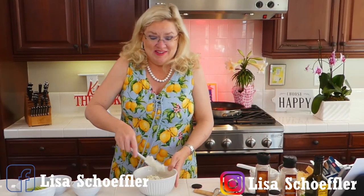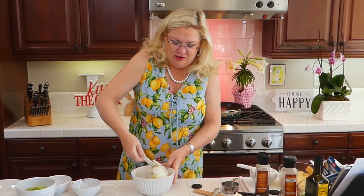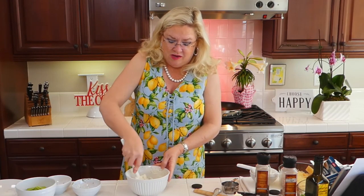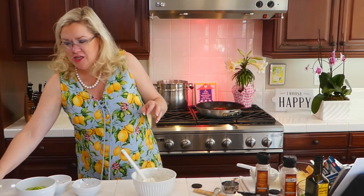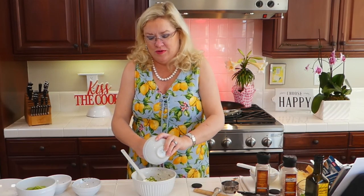Mush it around. I have used this mix also for my smoked salmon pizza — you can take a pre-made pizza crust, heat it up, spread this on, and then put the smoked salmon on top with some capers and dill. And to this, because I know my audience, I'm adding one chopped serrano pepper, because that's what we like.